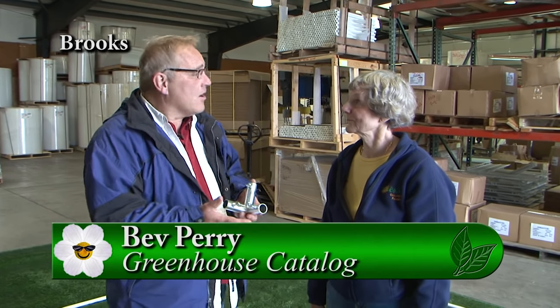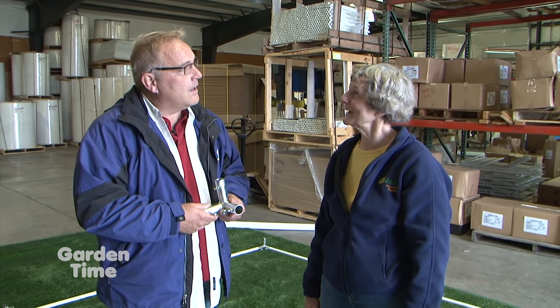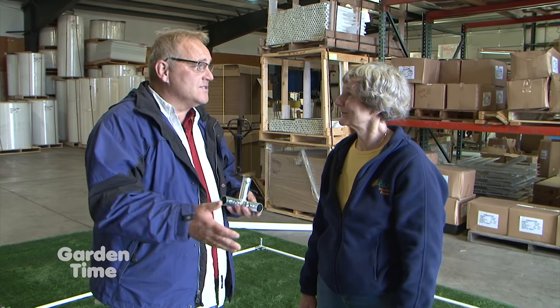We are at the Greenhouse Catalog here in Brooks, Oregon. I'm with Bev, and we are going to be talking about Solex Greenhouses, which they sell, and how really easy they are to put together. And they are easy, aren't they, Bev? Yes, they are. We actually had an 84-year-old lady put one together by herself. You can order them, they get there within a couple days, they can be custom. We're here in your warehouse where all the parts are.